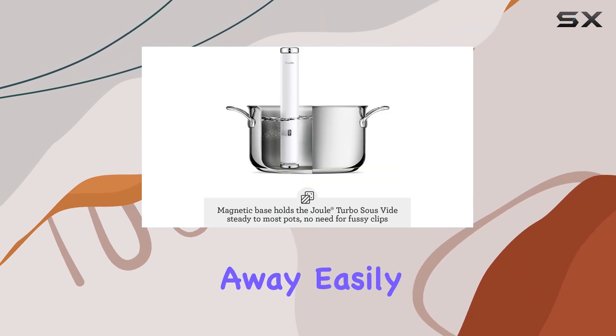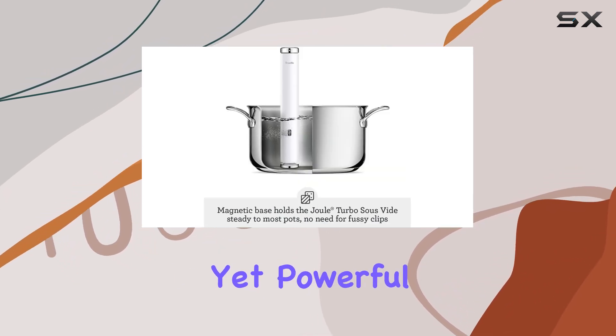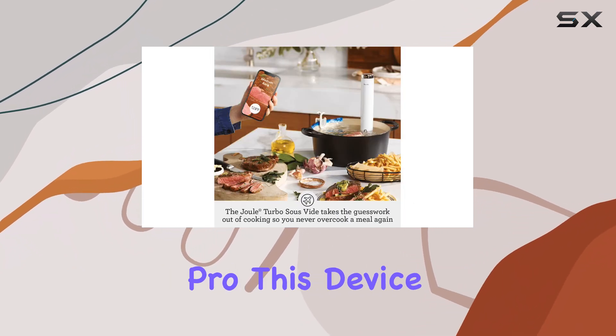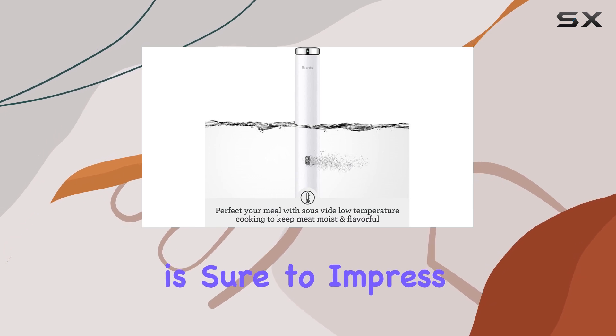It's compact enough to store away easily, yet powerful enough to elevate your cooking experience. Whether you're a sous vide novice or a seasoned pro, this device is sure to impress.